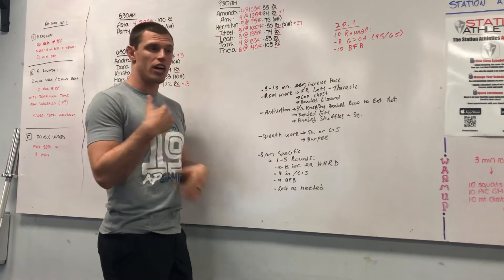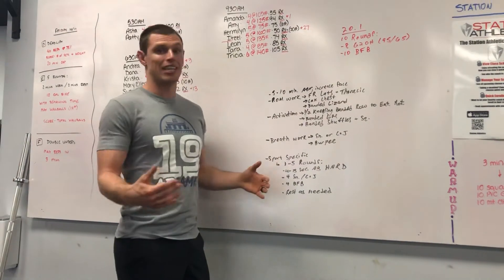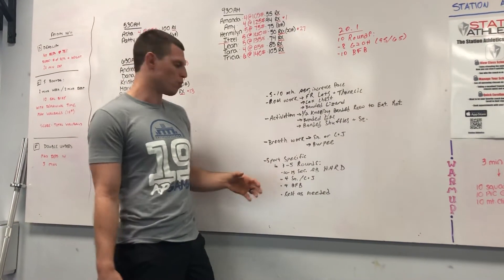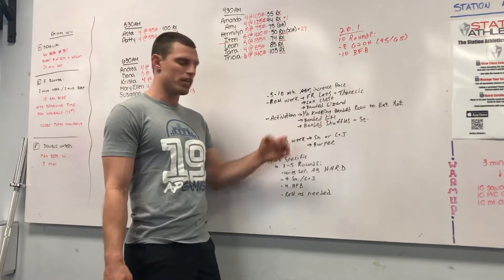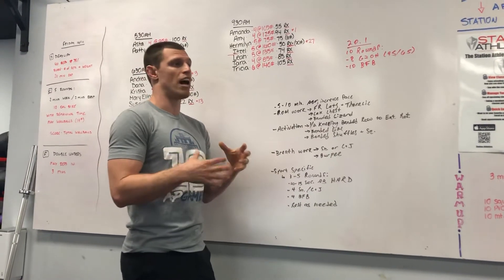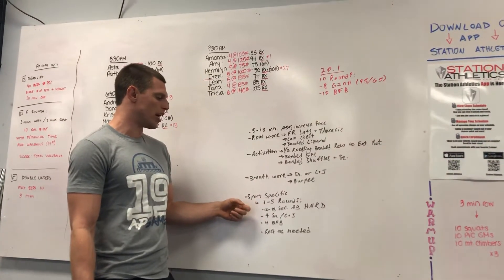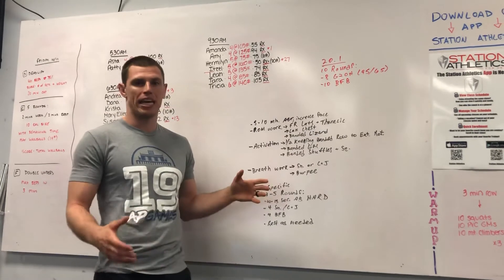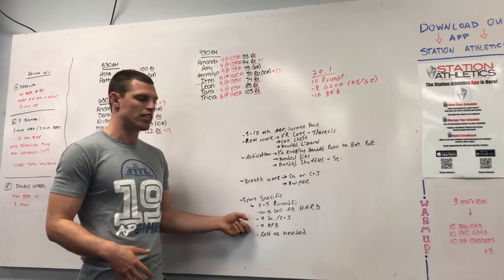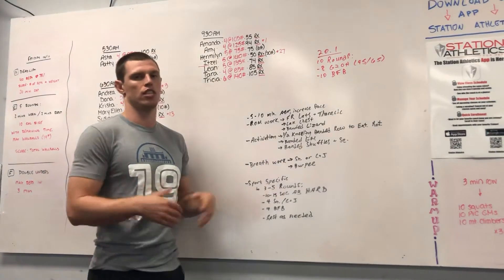Then sport-specific work: three to five rounds depending on what you need. Ten to fifteen seconds on the assault bike hard — maybe not an all-out sprint, but about 90% effort — to get your heart rate and breath rate up. Then four snatches or clean and jerks based on what you're doing, and four bar-facing burpees. I want your breath rate up here, then rest as needed. An alternative strategy is to do one to three rounds at your actual target workout pace so your body is prepped for that.